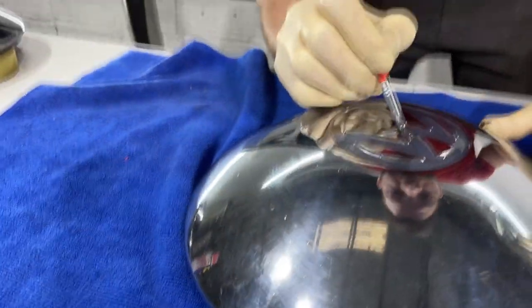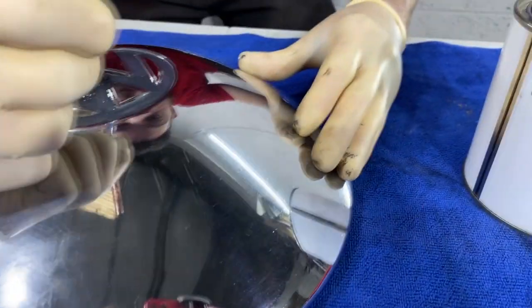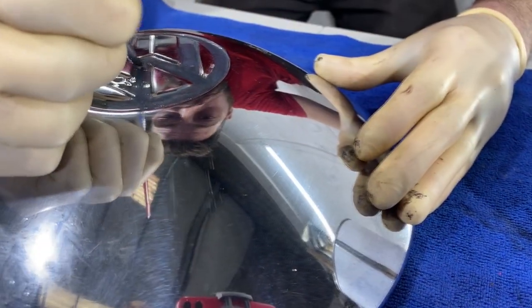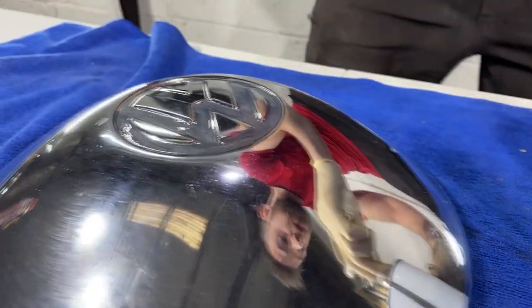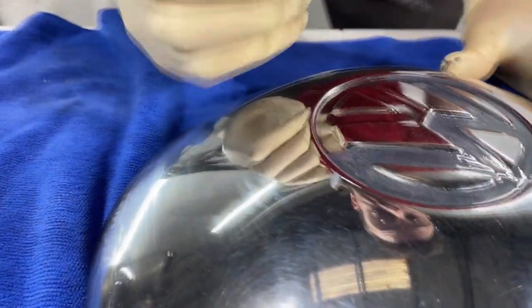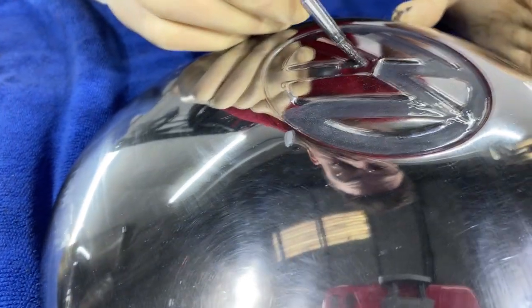Don't be afraid to put it on thick, and remember this is water-based paint, so if needs be we can just clean this off if we're not happy with it. And if we are happy with the outcome, we'll simply get a clear coat to go over the top to protect it for when we put it back on the road, so the paint won't chip off with the weather.